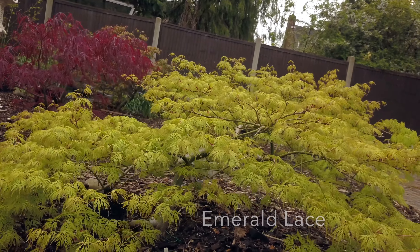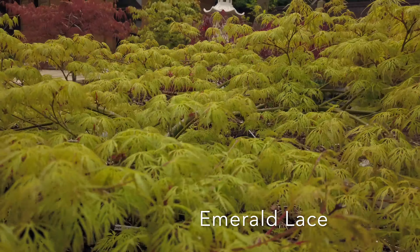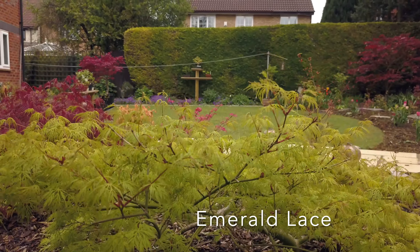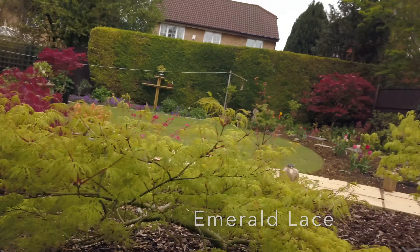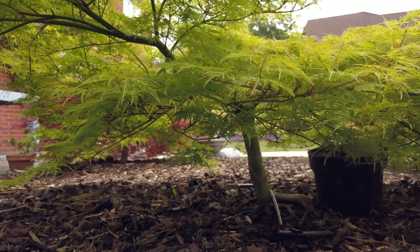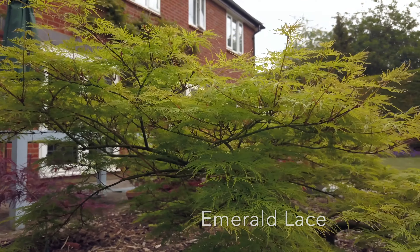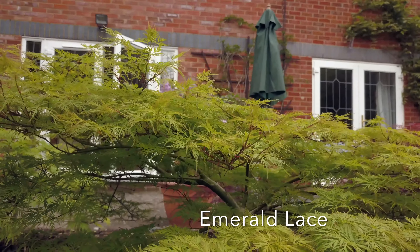This next one is Emerald Lace. It is another Dissectum but it is green, so it is the green equivalent of the Garnet we have just seen. The spring leaves are yellow and green and they go darker during the summer. These turn burgundy in the autumn. It can grow to about 2 to 4 metres in height and just as wide when mature after about 10 years. This one is probably about 15 years old but has been kept in a container and has had its roots trimmed every third year. It has a beautiful structure with pendulous branches which give it a dense dome appearance.